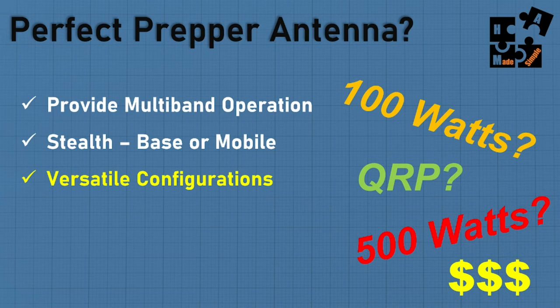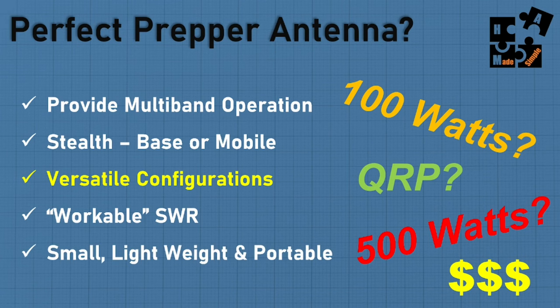I want versatile configurations — I can do an NVIS configuration, an inverted L, a sloper, different heights. You don't want something limited to a single vertical antenna. I'd also want a workable SWR — you may not get 1:1 or 1.5:1, but if you've got 2:1 on a couple of bands, it's workable. I want something small, lightweight, portable — something I can throw in my go bag or set up quickly outside my house.